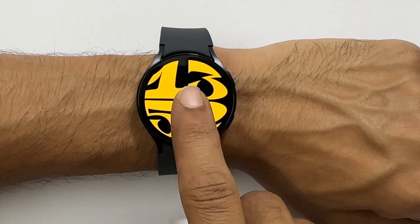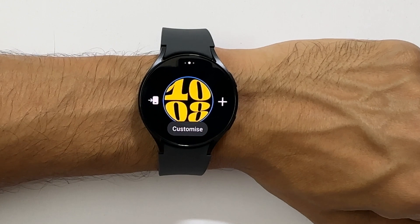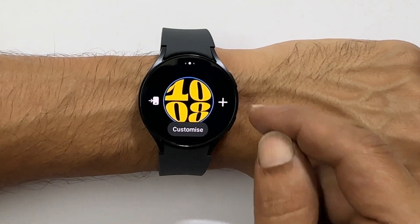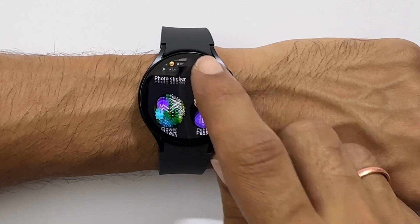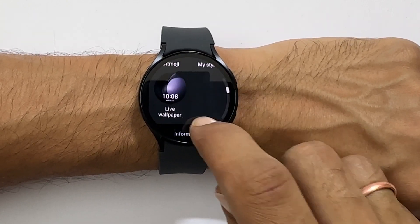So long press on the watch screen. The watch will vibrate and you will get this screen. Tap this plus icon. It will show all the available watch faces. You can navigate them by swiping on the screen like this.